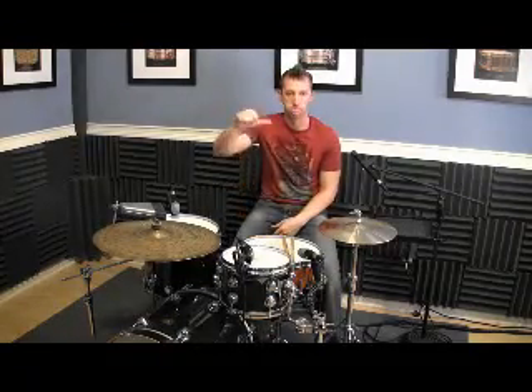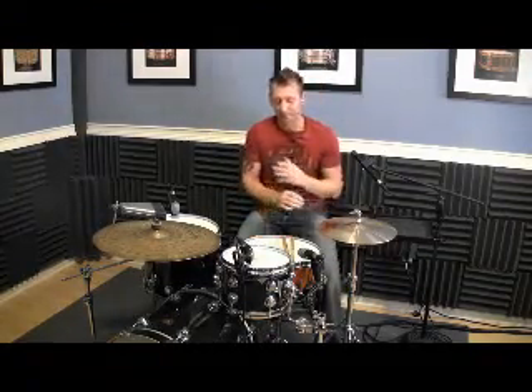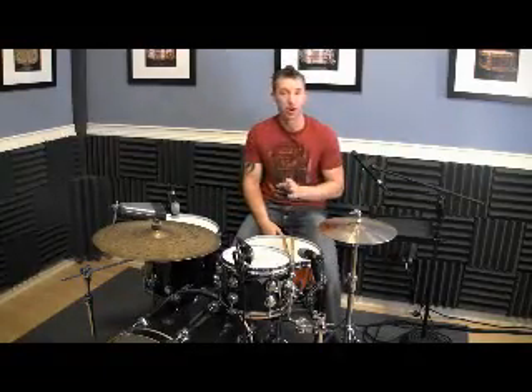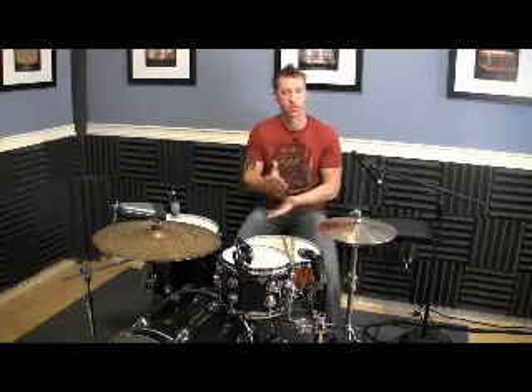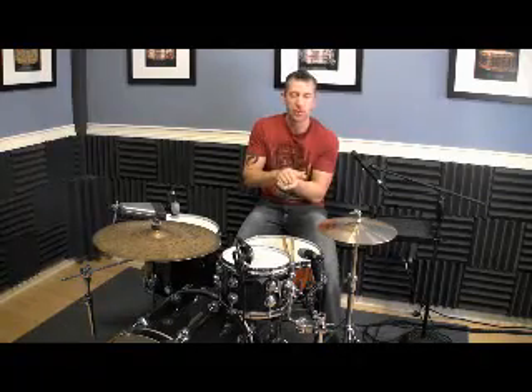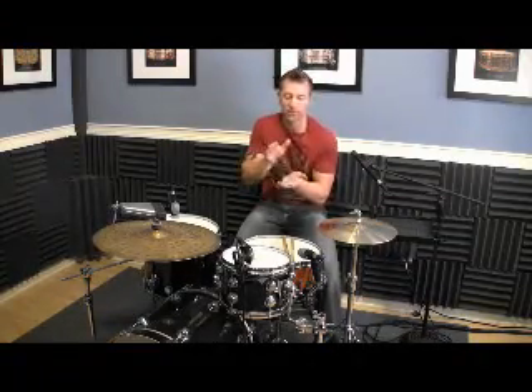Now you're feeling good with that, you're creating some energy, and it's time to bring in the left hand. The left hand is really hard, but just take it one note at a time and you will get it down. The left hand part by itself is just a two-measure pattern — it's two downbeats, three upbeats, two downbeats. So we've got: one and two and three and four and one and two and three and four.